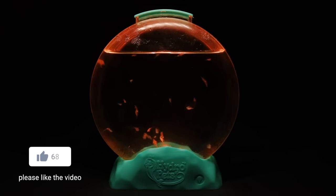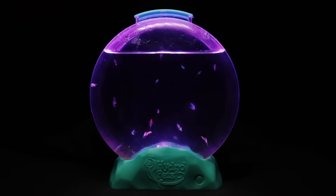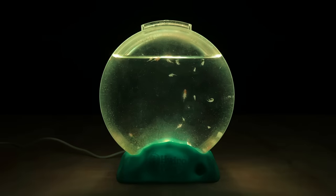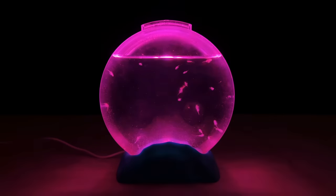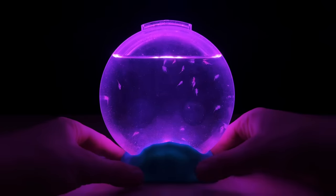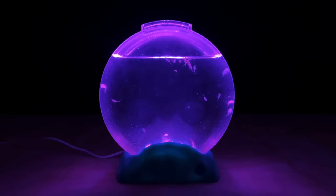The built-in light feature is fantastic — the implementation is pretty much bang on perfect. It's powered by USB rather than batteries, so you don't have to worry about them running out or needing to be replaced. The light transition effect is really nice and calming to watch, matching the zen vibe of this tank. I appreciate the option to choose a single color too — it lets you personalize the look or just leave it on the purple setting if you're trying to grow more algae.